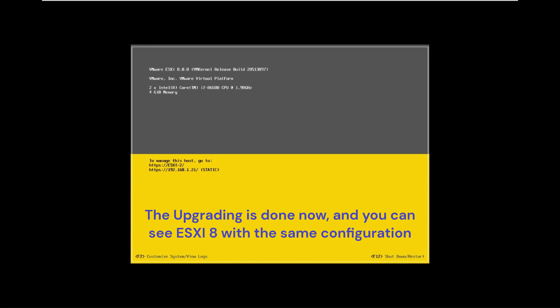The upgrading is done now, and you can see ESXi 8 with the same configuration.